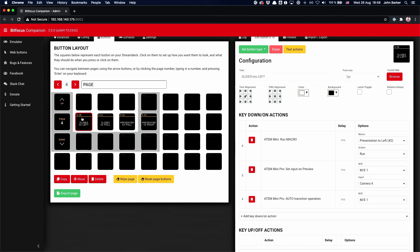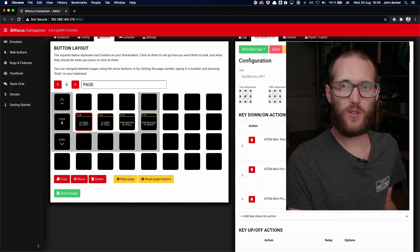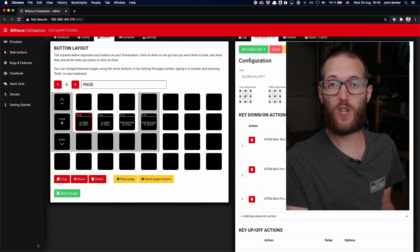On a similar note, you'll see here on 'slides to left' we want to undo what we just did. On the ATEM Mini we do the presentation and send it off to the left so it's a bit smaller. Then on the ATEM Mini Pro — the main switcher — we also make sure that camera number four is on preview, and then we do another ATEM auto transition. Again, this is just so that everything fades nicely and looks good. Otherwise it kind of jumps on screen and jumps off screen, and it doesn't look so good when that happens.